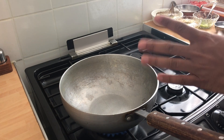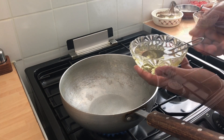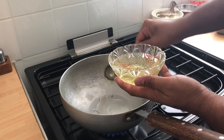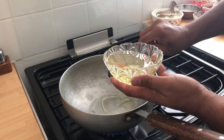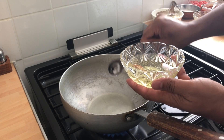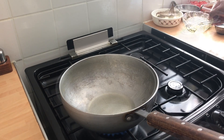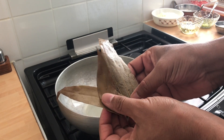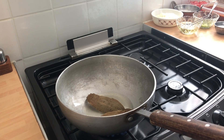So my pan is on. I put it on a medium-high heat. I'm going to use four tablespoons of vegetable oil. The oil is nice and hot. Now I'm putting in the bay leaf — Bangladeshi bay leaf, which is tej patta. That goes in.